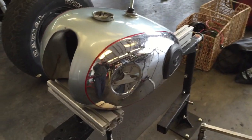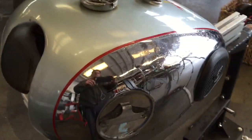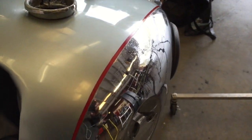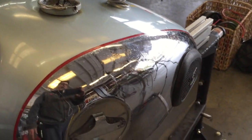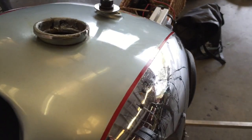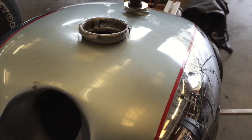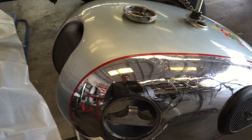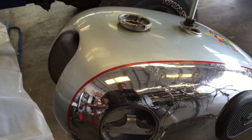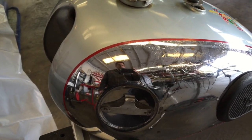I'm all done with this tank. I tried to get some close-ups of it. It's a little textury — not absolutely perfect — but it's pretty darn good, I think. This customer will be very happy. And when he goes to re-chrome this thing, they'll be able to sand it down a little bit and re-chrome it, and it'll look like brand new again.